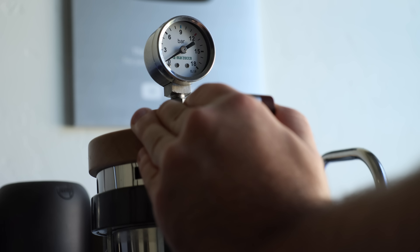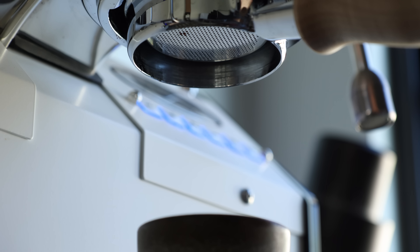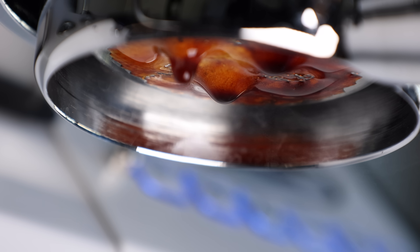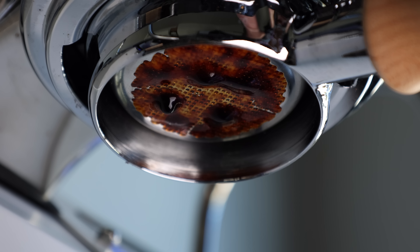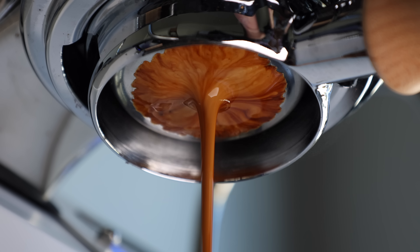Beginning with the 2-4 bar, 25-second pre-infusion, aimed at wetting and heating the grinds. If aligned properly, you should begin to see a few drips as you enter the pause phase, which is where the actual bloom is occurring. Inside the group, the water sits on top of the puck and continues to saturate the grinds for the full 30 seconds. Once that's done, there's a short 5-second ramp up to the final brew pressure, as the shot reaches its planned yield between a 1-to-2 and 1-to-3 ratio, ending at a little over 1 minute.